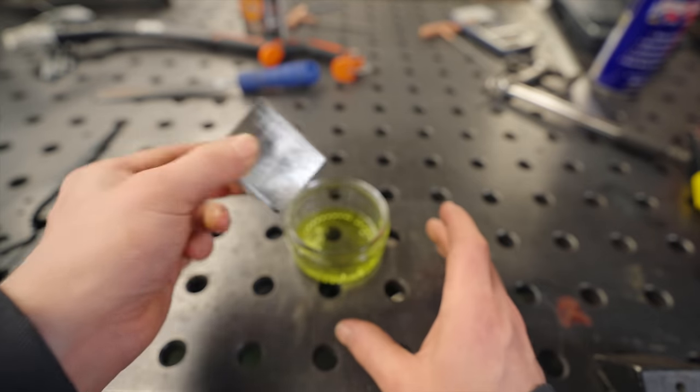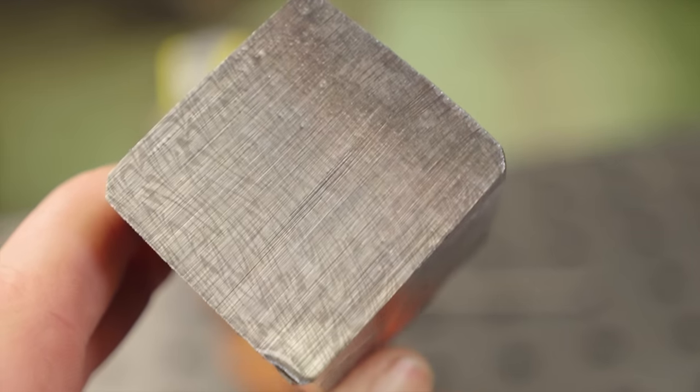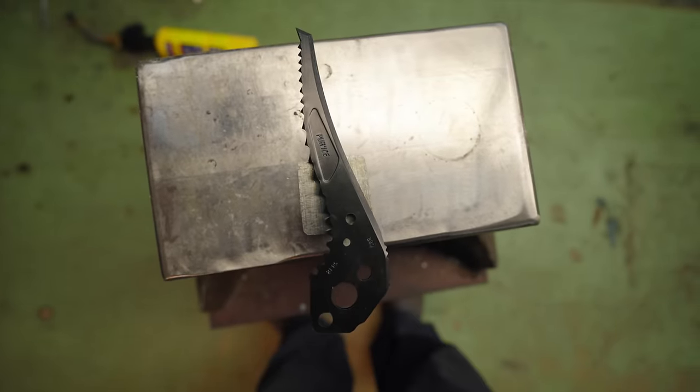All right, we got through the cracks. Let's have a look at the pattern. Oh, that is what I'm talking about. So we're going to take that pattern, stretch it out this way, and it's going to be oriented like this on the pick.